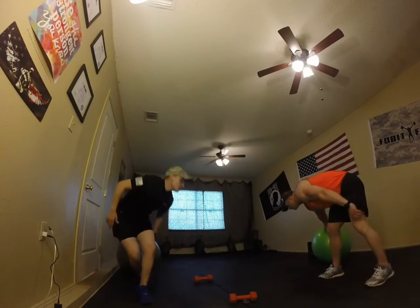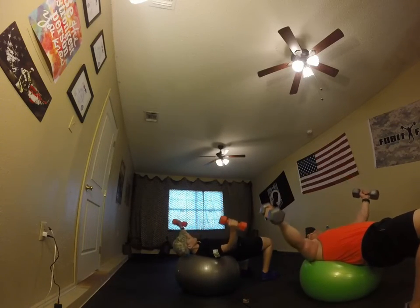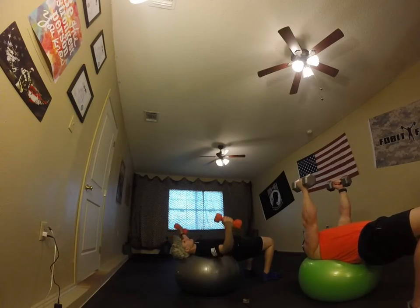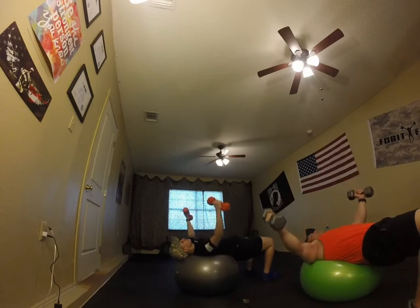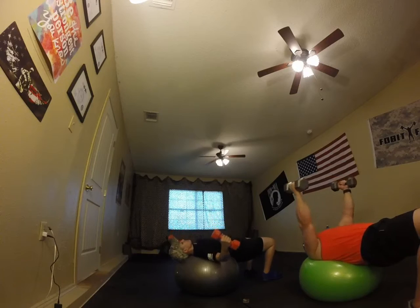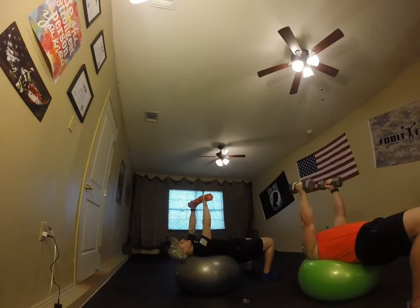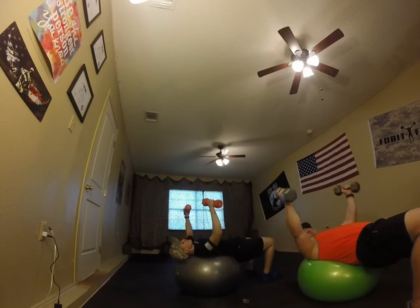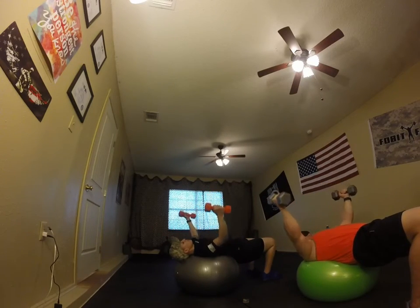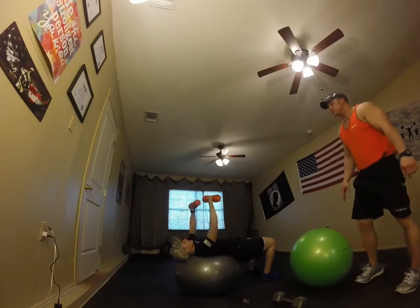Chest flies — get ready. Out and in. Nice and slow — butt up on your heels, toes pointing forward. Breathe in, breathe out. Exhale, inhale. Keep it going, excellent. Feeling a nice burn. Five, four — make sure you keep it out nice and perfect. Ready to switch over.